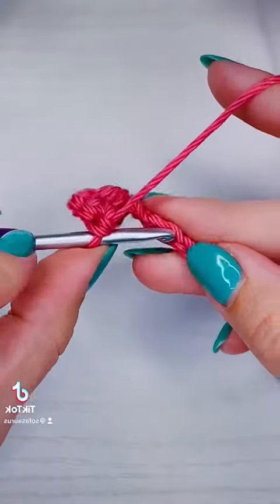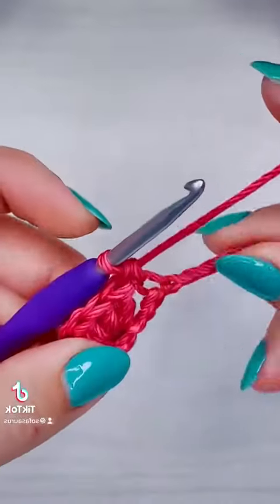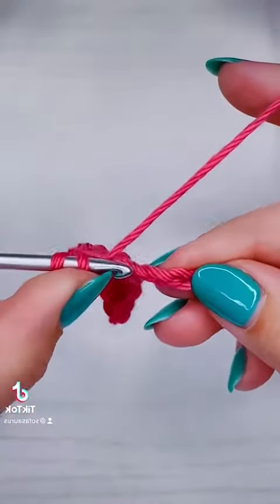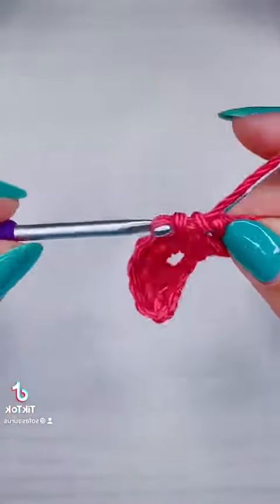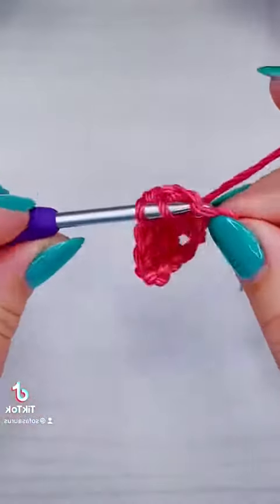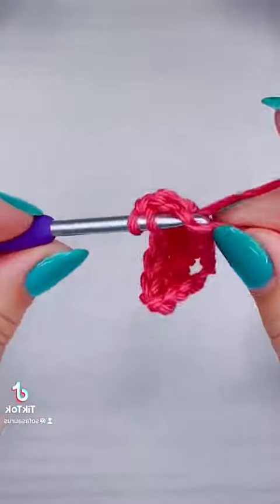After our fifth double crochet, we're going to skip two chains again and then add a single crochet into the next, then skip two again and put five double crochet into the next one. We're going to repeat that until we end our row in a single crochet in the very last stitch. This stitch is especially pretty if you change colors after every row, but in this example I'm only going to change colors after the second row.